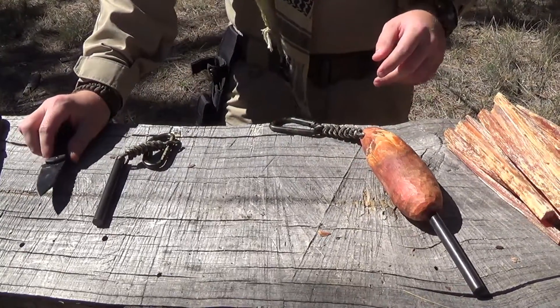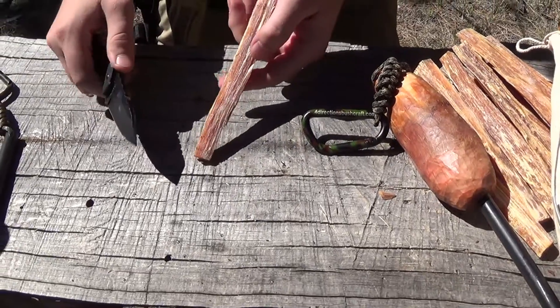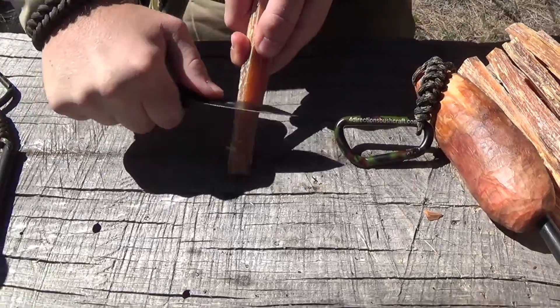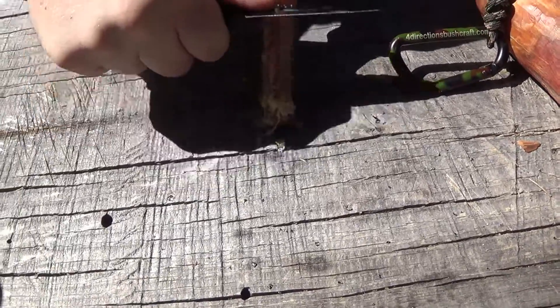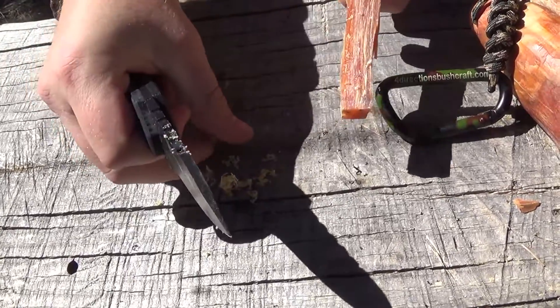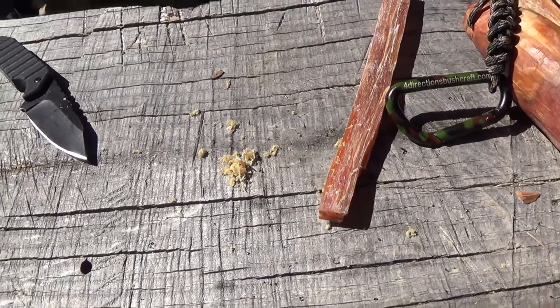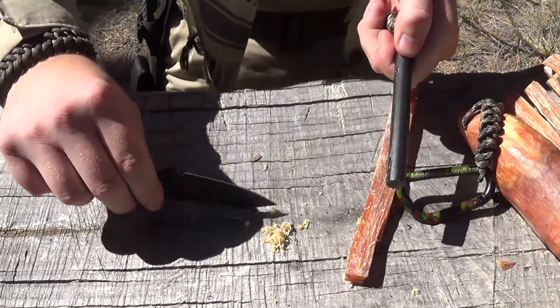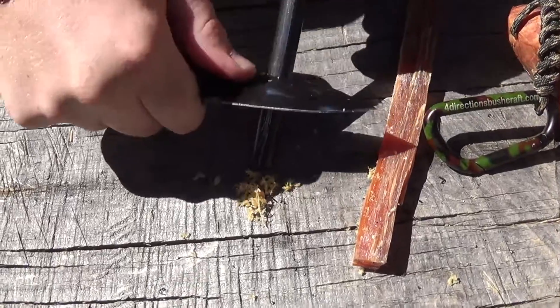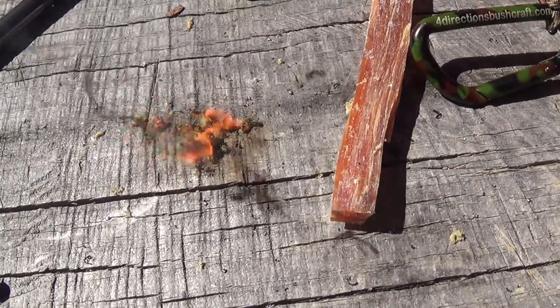So we'll cut away here and switch over to do some ferro rod strikes on House of Fire's resin sticks. Let's take one of these resin sticks and make some dust here — just a small pile. Want to be responsible out here. This is just very sticky, smells great, absolutely wonderful smell. We'll clean off some of the coating. Let's get this to spark up, hopefully on the first one. There it goes — 4directionsbushcraft.com and the House of Fire 72 resin sticks lit up on the first strike.